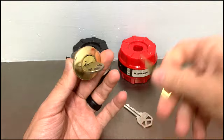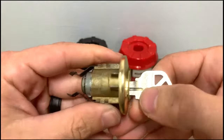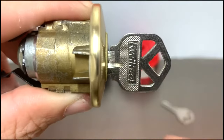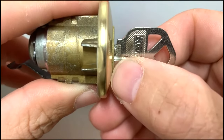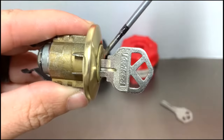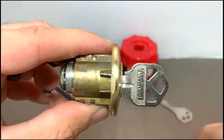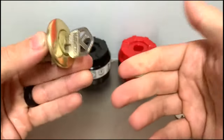The mistake everybody makes is when inserting the new key, you're not paying attention and you leave the key out just enough — this will cause issues while re-keying. You don't notice that the shoulder is not touching the face of the plug. The shoulder of your key should always make full contact with the plug. So you try to re-key it quickly, leave a gap, turn it back, and you've now locked yourself out of your smart lock.